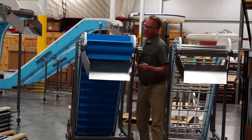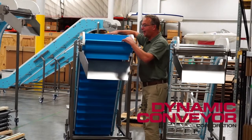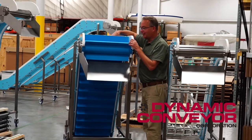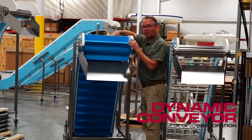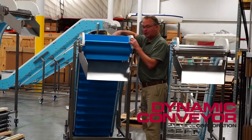Hi, my name is Paul Keharvitz and today we're going to be talking about our DynaClean conveyor. Our DynaClean conveyor is designed primarily for direct food contact. It's a conveyor that can be washed very easily and taken apart in a tool-less fashion.